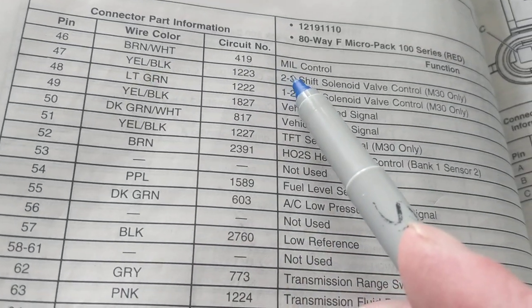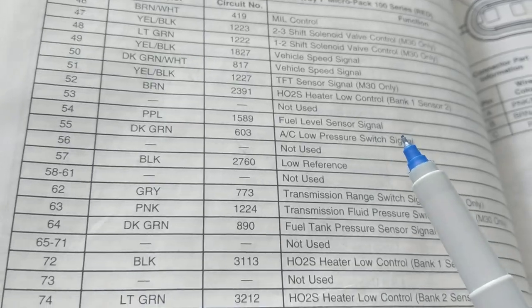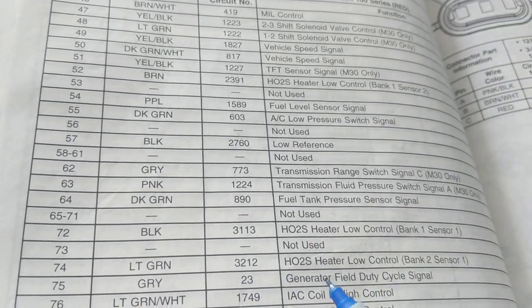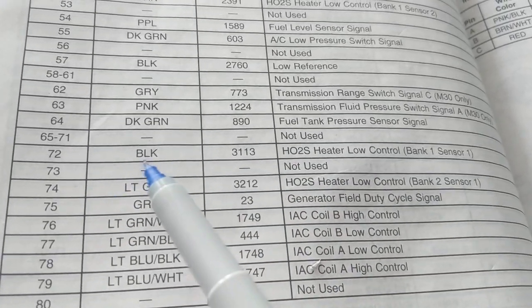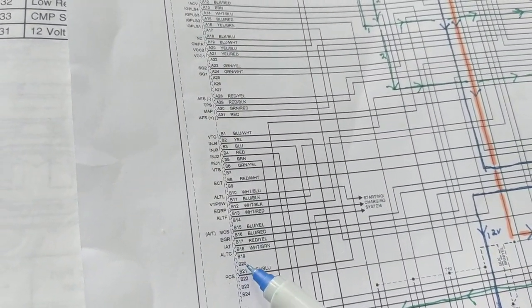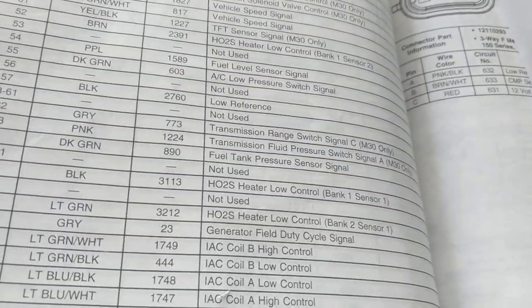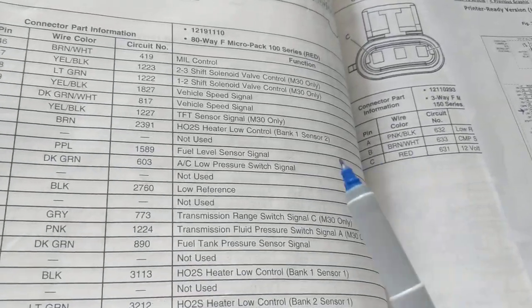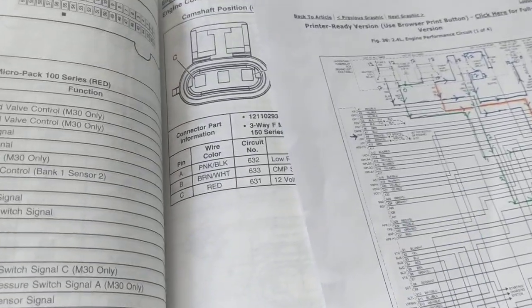As you see here, pin 46 is a malfunction indicator control, pin 47 is the shift solenoid valve control — so at least you have some idea what the pins are for. If oxygen sensor bank 1, sensor 1 is pin 72 and it's a black wire, that helps you understand what the module is referring to. You can follow the wires and eventually it'll bring you to that sensor. I always use this as a guide, especially for beginners in automotive school — they should use all the information in front of them to get used to different types of diagrams, not just schematics.